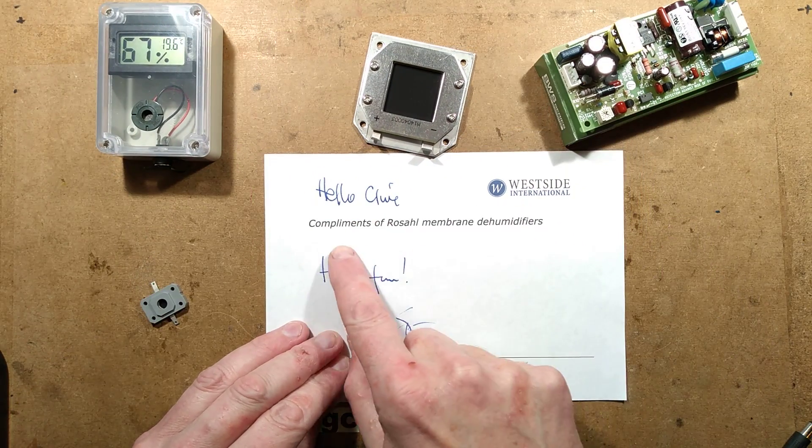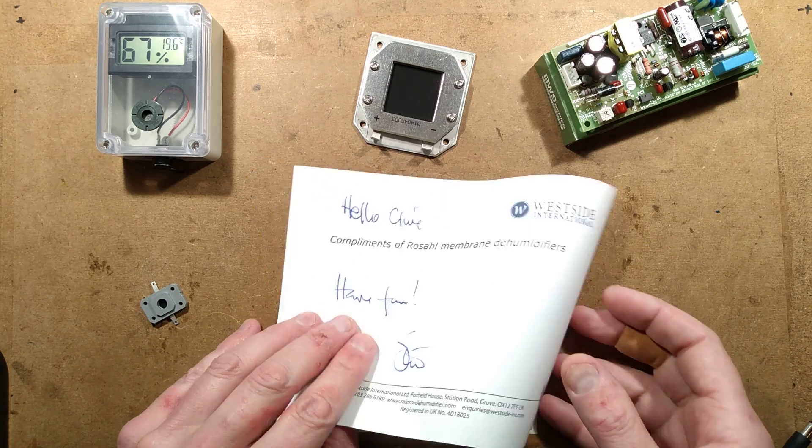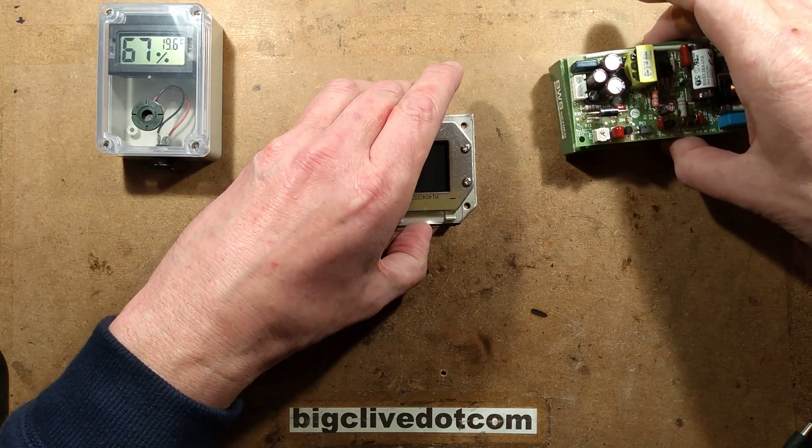The note said: 'Westside International, hello Kyle. Compliments of Rosal membrane dehumidifiers. Have fun.' And that's exactly what we're going to do, because I'm going to show you how these work and the principle behind them.